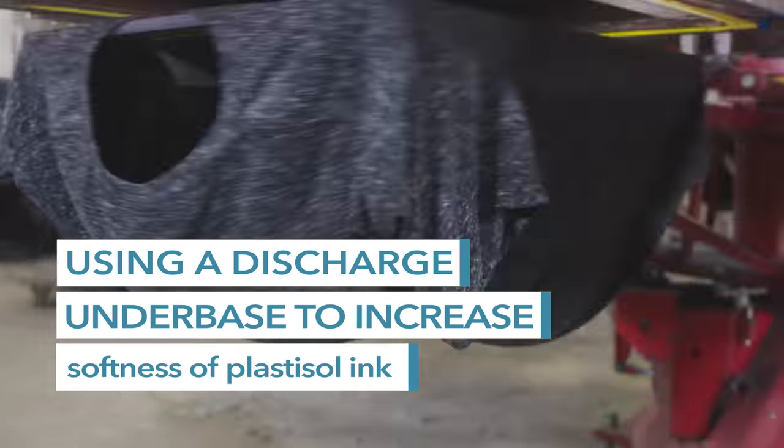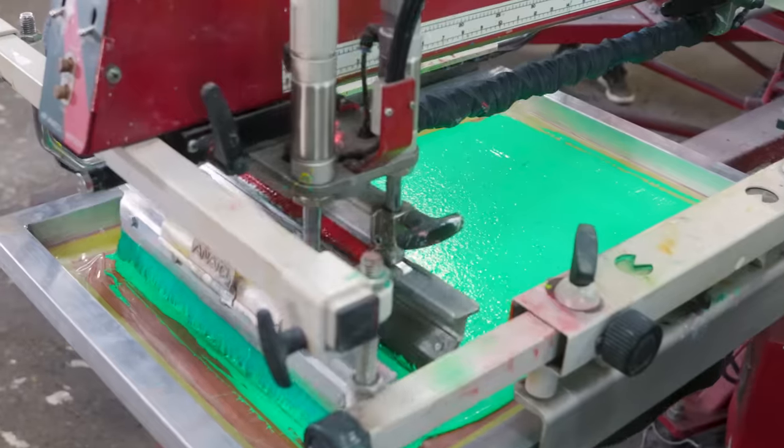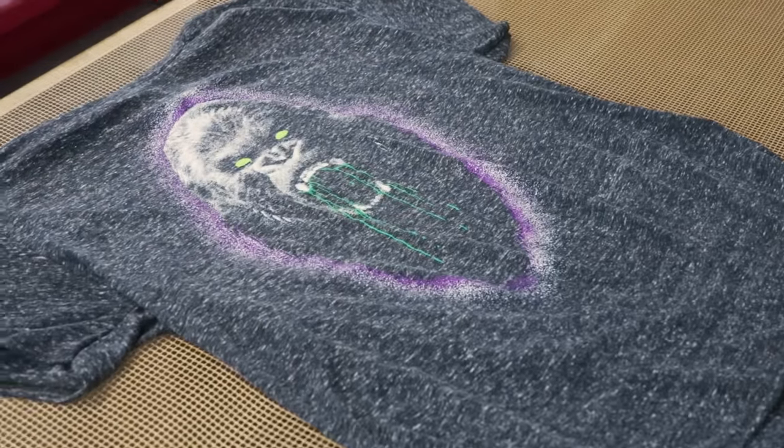We're going to be printing on the Jersey Snow Heather black ink colored tee. We're going to be using a discharge under base with Plastisol ink on top. It lets us have a little bit softer feel without having a thick blocky Plastisol type print.